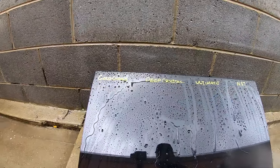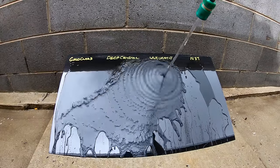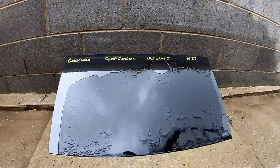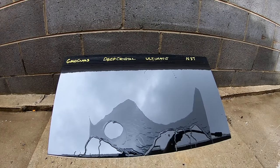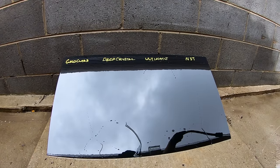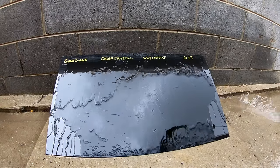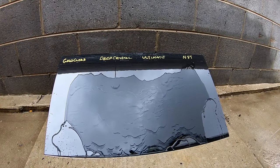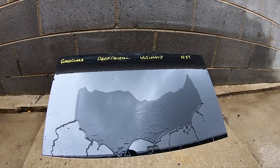Once we get to some chemical resistance testing, the results were almost identical to the water behaviour results, with both Gold Class and Ultimate Wax faring a little better and showing more resistance to the chemical, while both Deep Crystal Wax and NXT were again just a step down in this area. So as I mentioned, there really seems to be a direct correlation between water behaviour and chemical resistance in many cases.